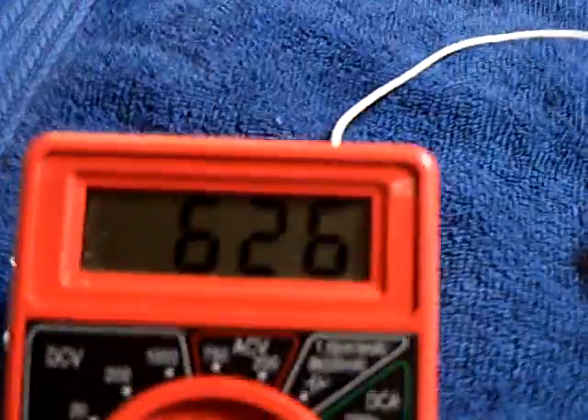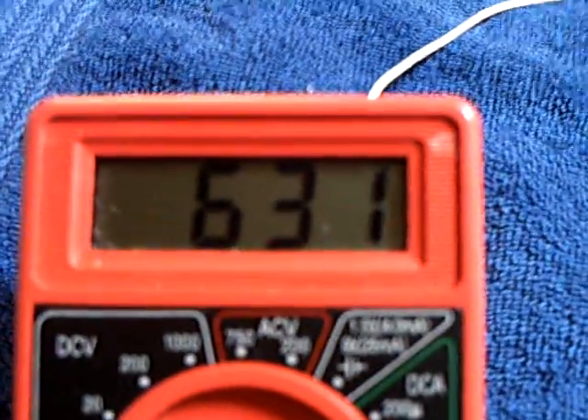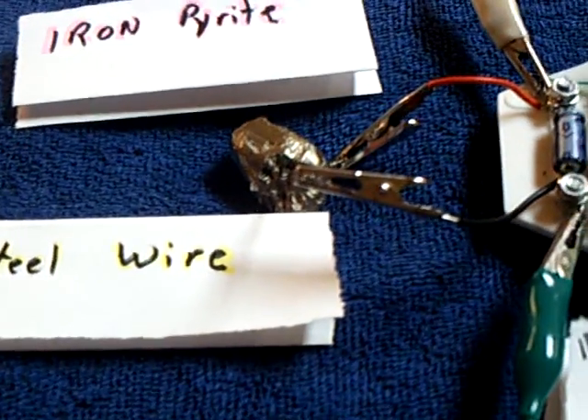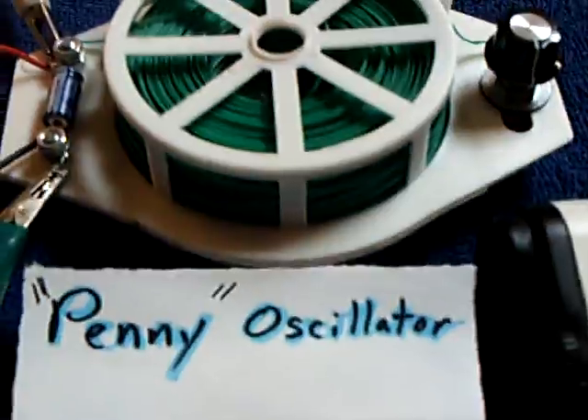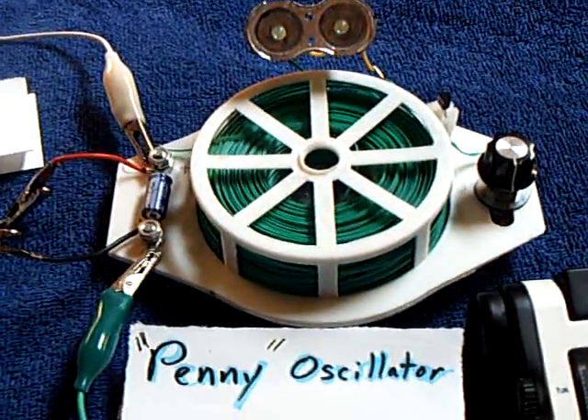And that's what you're hearing in the radio — this oscillator. That's the loaded voltage on this. I checked it with the amp meter and it's only putting out about 1 or 2 microamps, but that's what this oscillator runs at — these very low amperages.